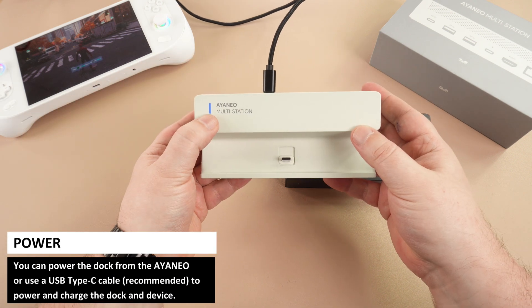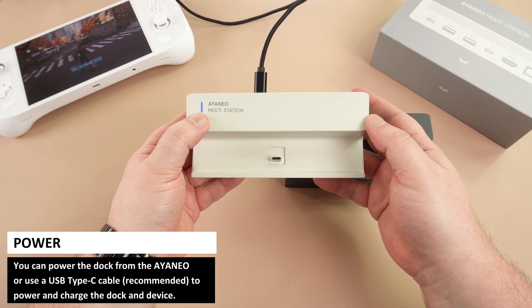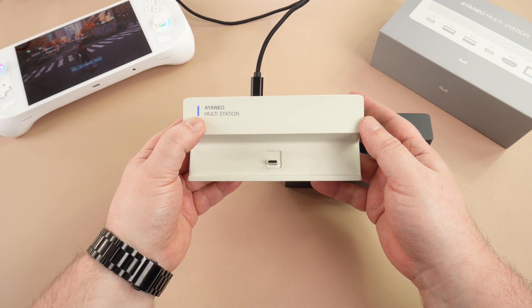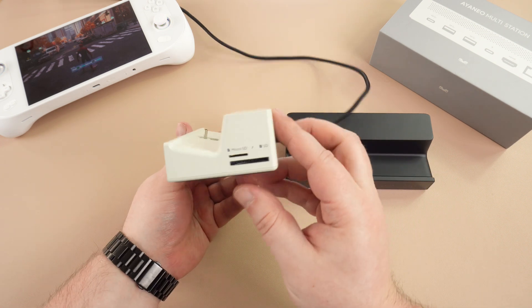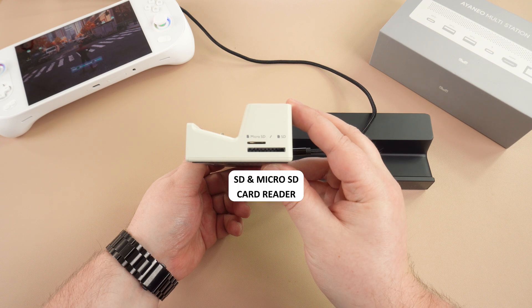The dock can be powered via the USB Type-C port, which also charges the INEO. It can also be powered by the INEO itself. On top of the multi-station is a power indicator which has three colours to show the status: whether it is self-powered, powered, or charging the device.